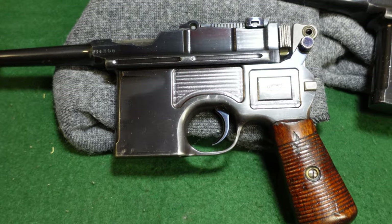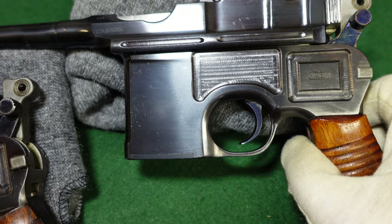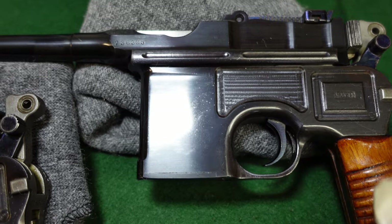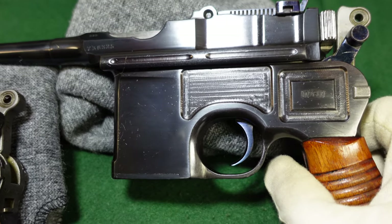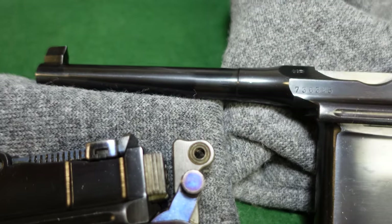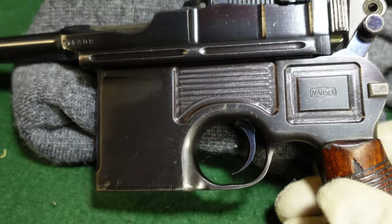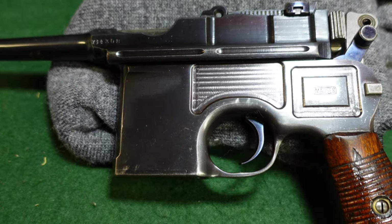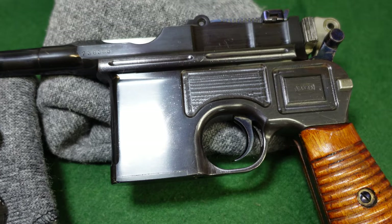The first thing you notice about these guns is both of them have a different kind of finish than you'd normally see on a Mauser broom handle. Usually Mauser was using a rust blue, which gave it that characteristic typical dark blue look. These are a shiny black — you can just see they're very, very black guns. That's because Mauser at this point moved on to a salt blue.